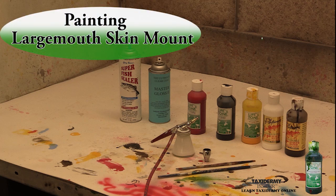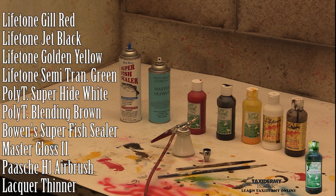In this lesson we're going to be painting our largemouth bass skin mount using all lacquer base paints: Lifetone gill red, jet black, golden yellow, semi-transparent green, poly transpar, super high white, blending brown, Bowen super fish sealer, master gloss 2. We're going to be using a Paasche H1 airbrush, lacquer thinner, a color cup and a color jar. We'll be using both of those for this process, and we also have two brushes set up — one for cleaning off the eye and one for recreating scale detail.